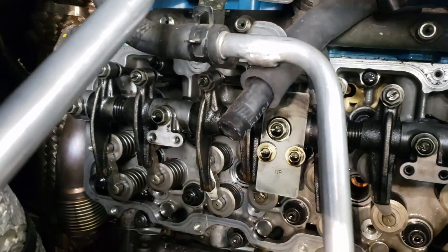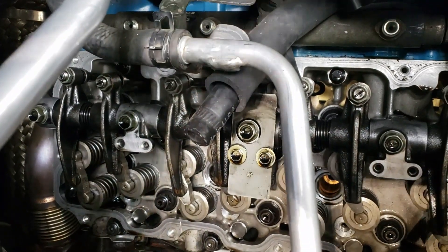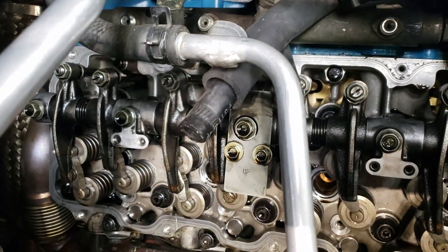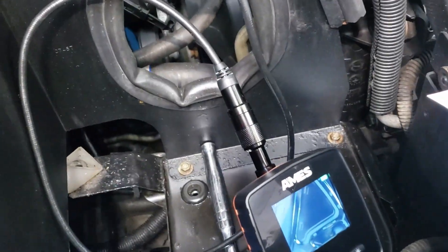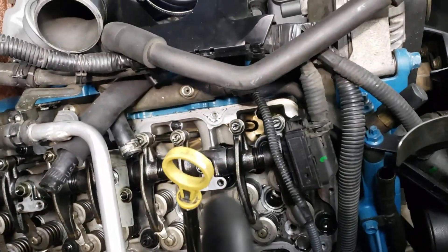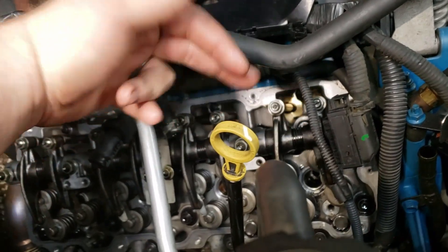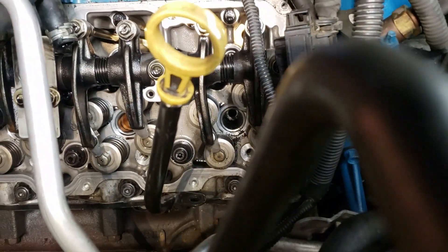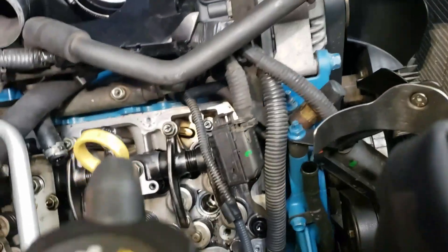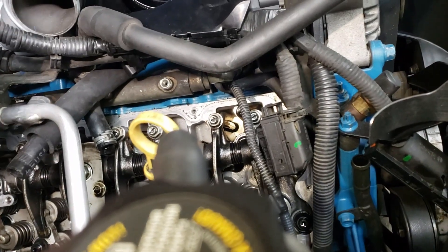There are a couple different ways you can find top dead center. I kind of cheated — I have a little scope camera that I was looking down into the cylinder. You can watch your valve train and figure out how everything cycles, and you can even look down into your injector holes and see your piston come up.